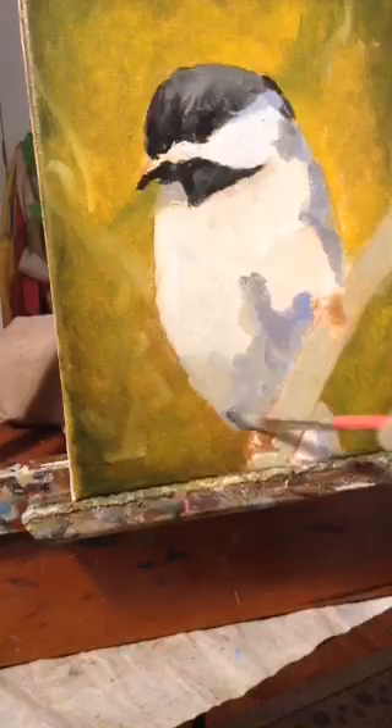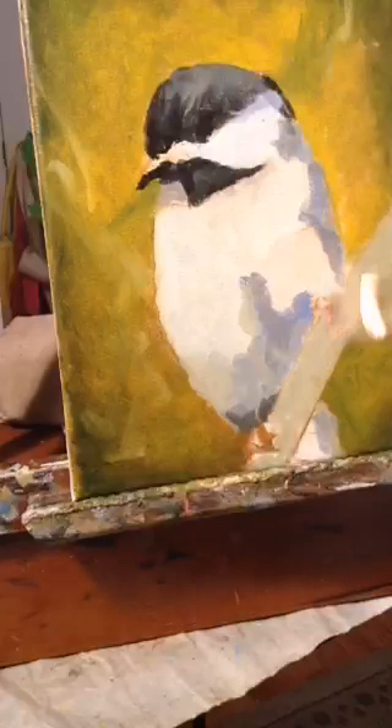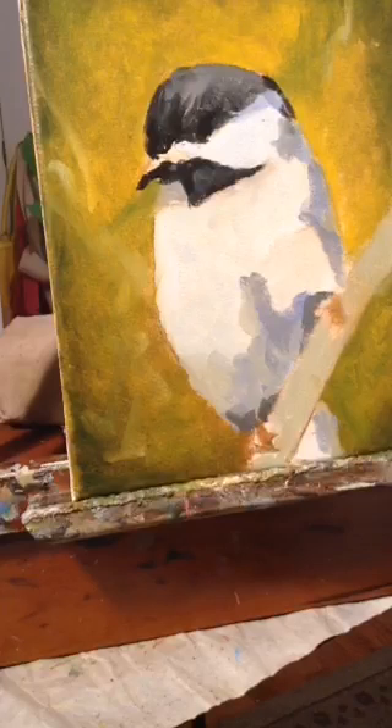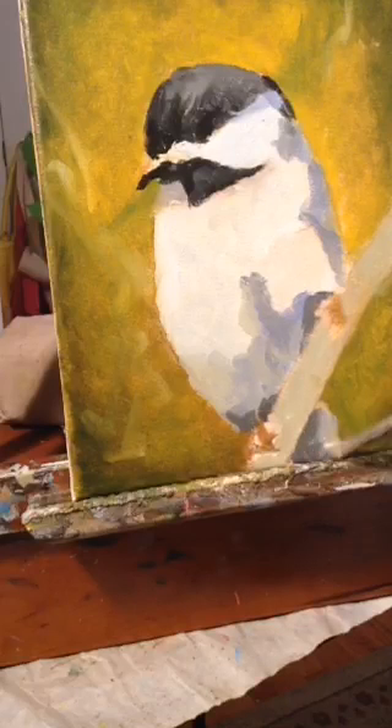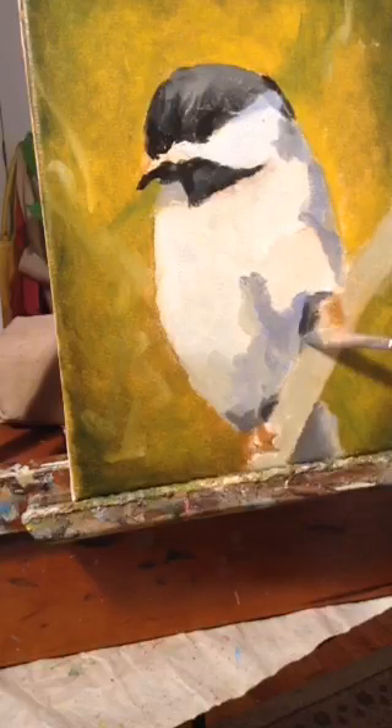I'm going to use that dark down here as well — it's the same color as what is up here. What most people don't understand when they're painting is that getting the value right is more important than getting the color right. And you never want to overwork your painting, but sometimes you do have to go back and adjust value to get it to where you need it to be.